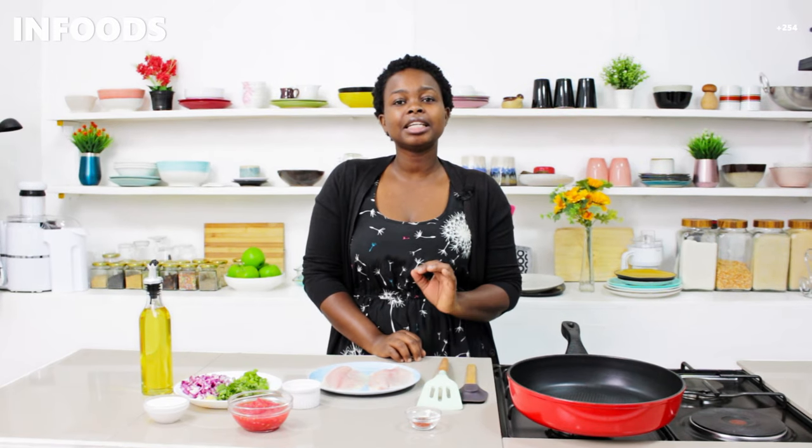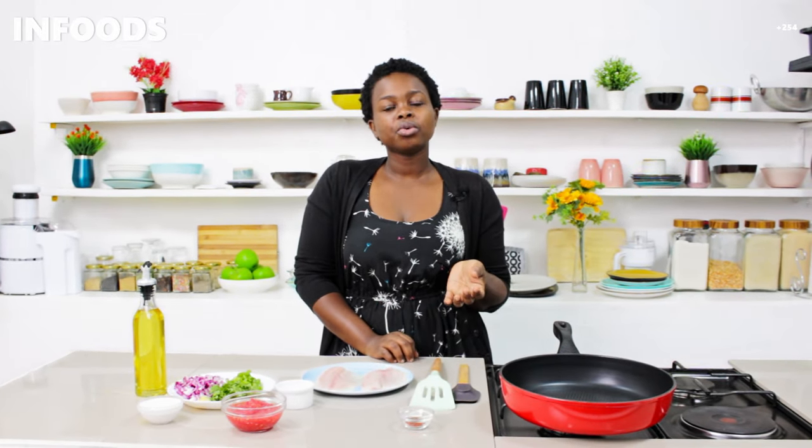In today's recipe I'm going to be showing you creamy fish stew and it's going to be absolutely delicious. If you enjoy watching my videos don't forget to give a thumbs up and hit the subscribe button. I'm Skovia, welcome to In Foods Specials. This recipe calls for fish fillets, so if you don't have one, go and buy some to make this amazing dish.